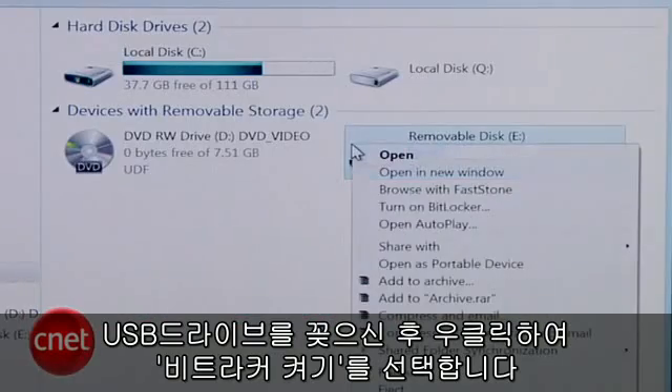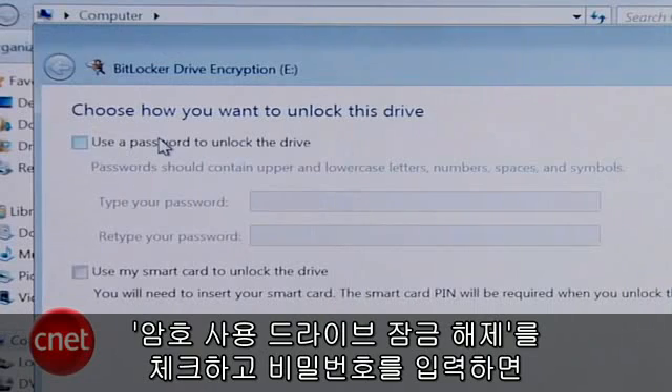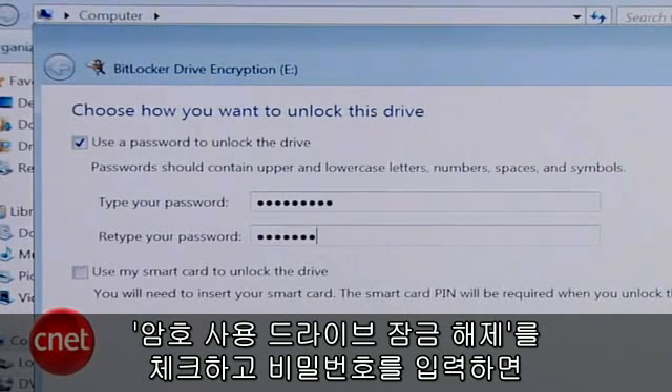Insert your thumb drive, right-click it, and select Turn on BitLocker. Check Use Password to unlock the drive, enter your password, then confirm it.